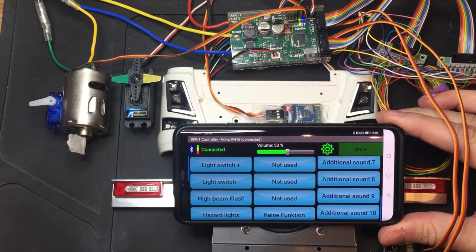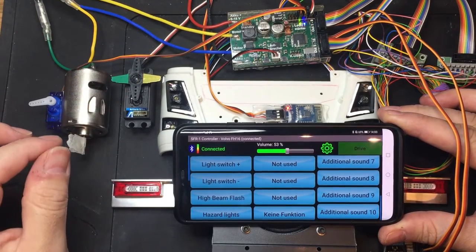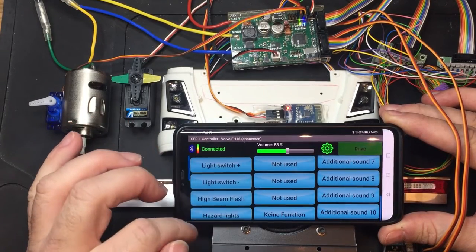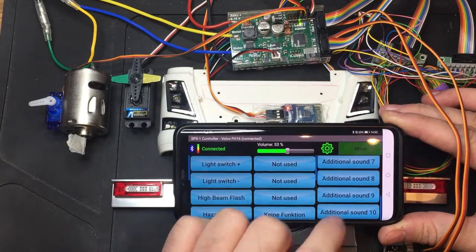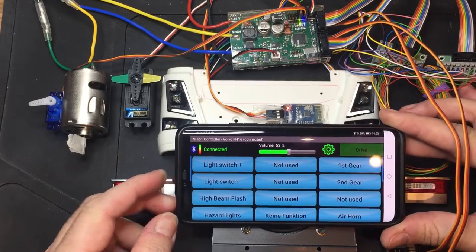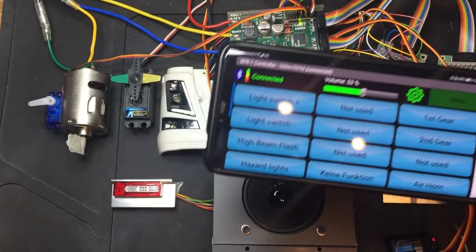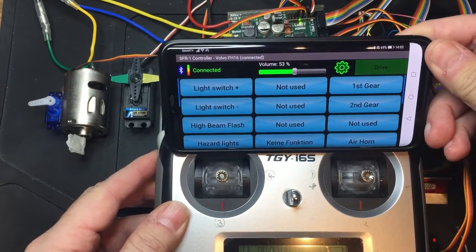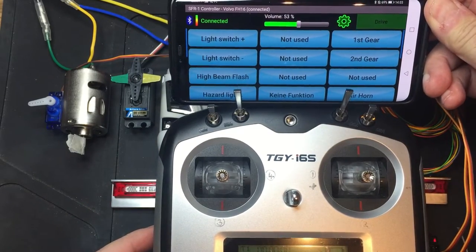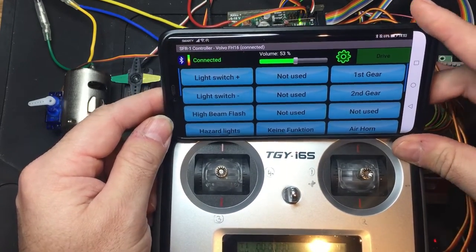Once you have the Bluetooth module, you can basically assign 30 controls — whether they're function sequences, light sequences, controls, or light outputs — to these 30 buttons here. These are all configurable via the app. You could obviously mount this at the top of your controller, or they actually do a bracket for this particular model where this unit mounts up here, so you could have this to replace these switches, or if you've only got a two channel radio, you could certainly have those up there.